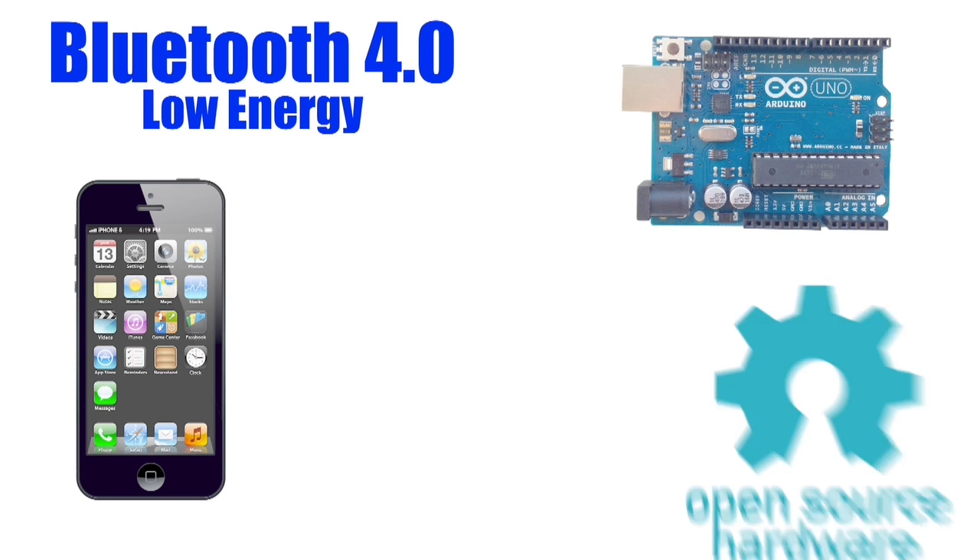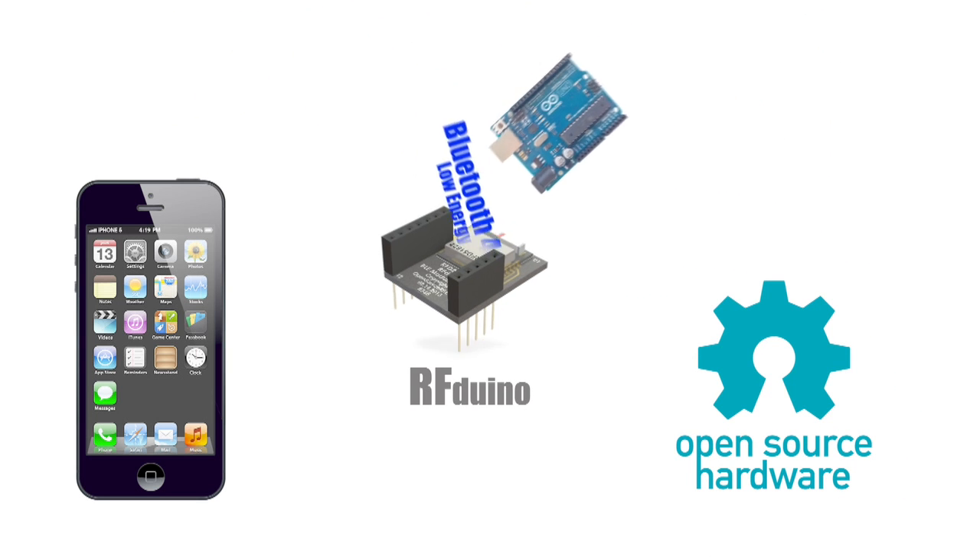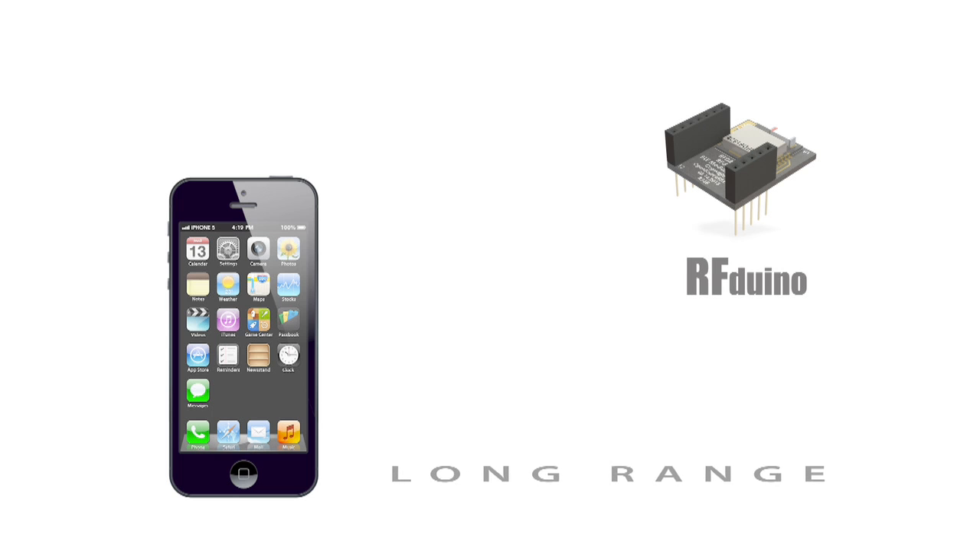iPhone Bluetooth 4.0, Arduino compatible, open source. Introducing the RF Duino. Now watch what it can do.